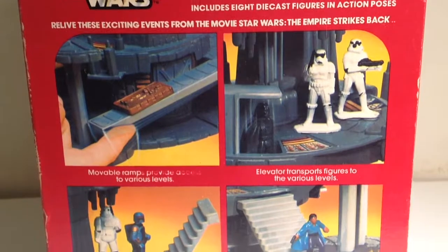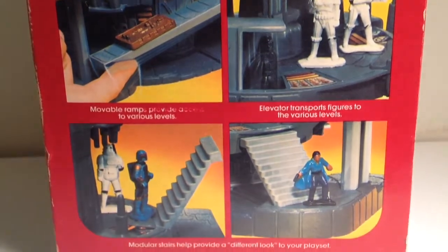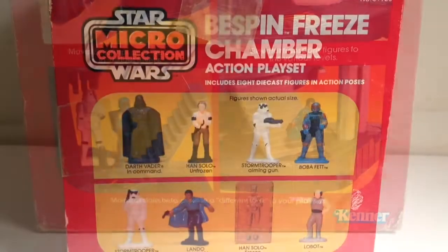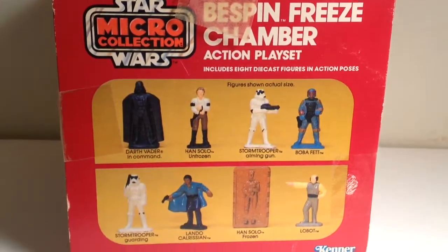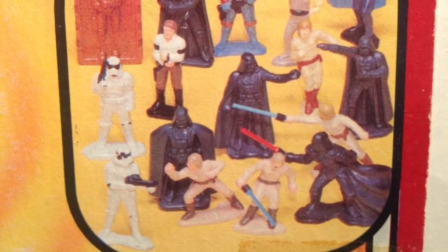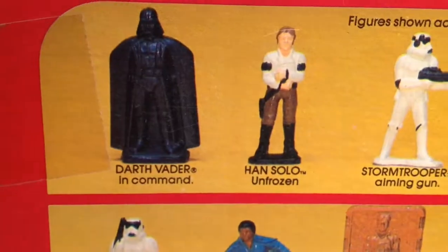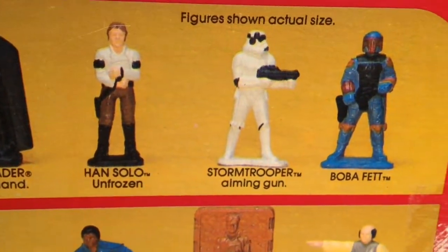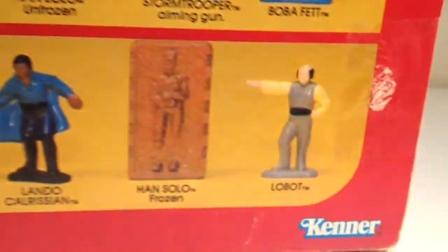In one of the pictures, Boba Fett seems to be contemplating a stairway that goes nowhere. The figures were die-cast metal, and of course they weren't poseable. But some of the poses that Kenner sculpted the figures in were very expressive.